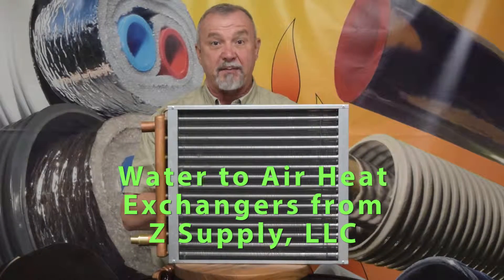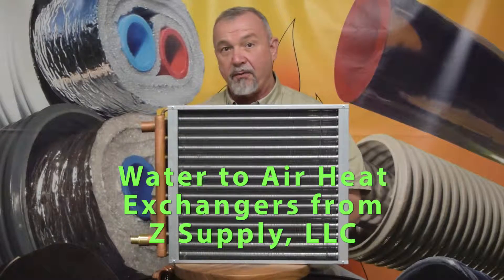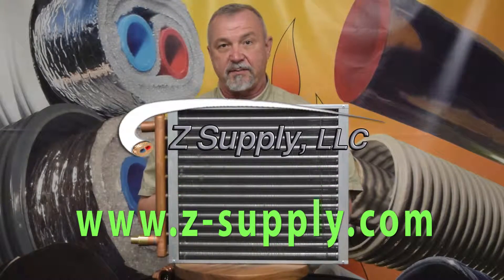Hello, this is Jeff Zak from Z Supply, Muskegon, Michigan. I want to take a moment to talk with you about the water-to-air heat exchangers that we offer here at Z Supply.